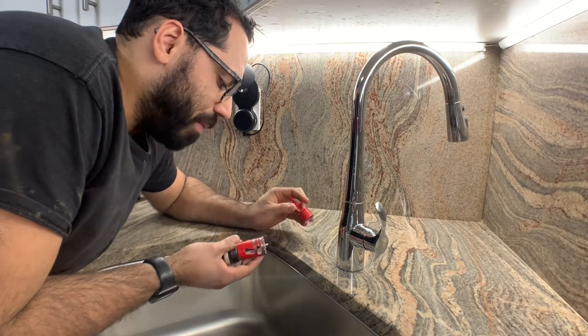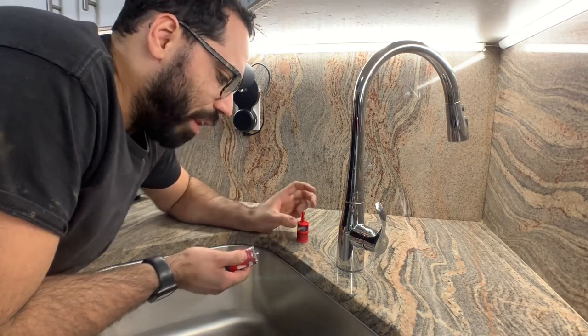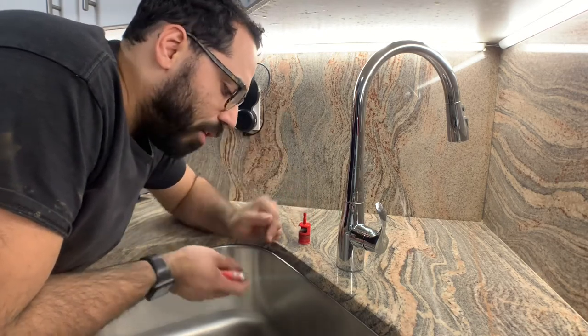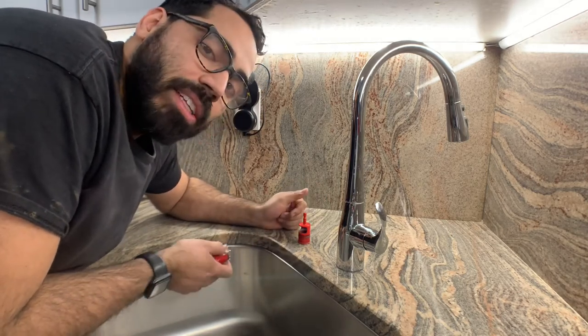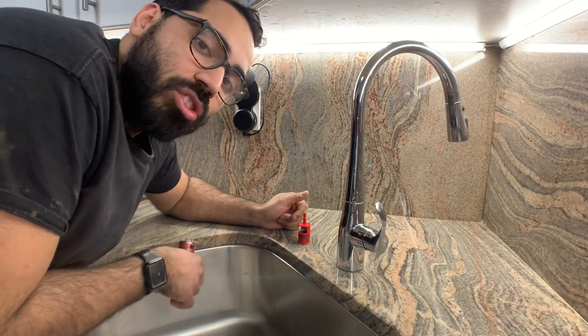It calls for an inch, but I think giving it a quarter of an inch of play is best. I don't want to make the hole perfect and then have it not go straight down. If you give it a little bit of play so it can go left and right, up and down, I think it's better. So that's why I'm using the inch and a quarter. Let's start it now.